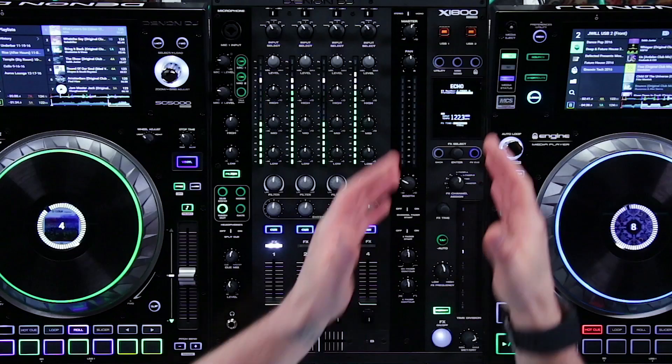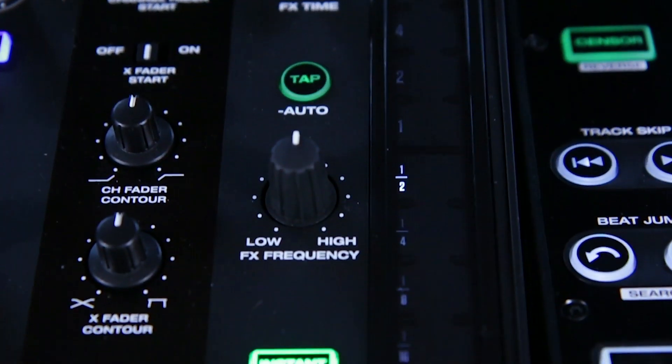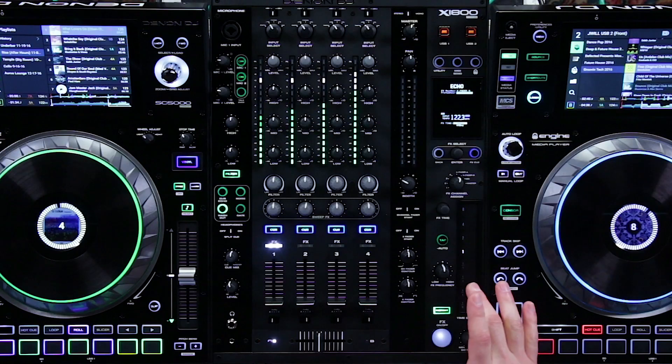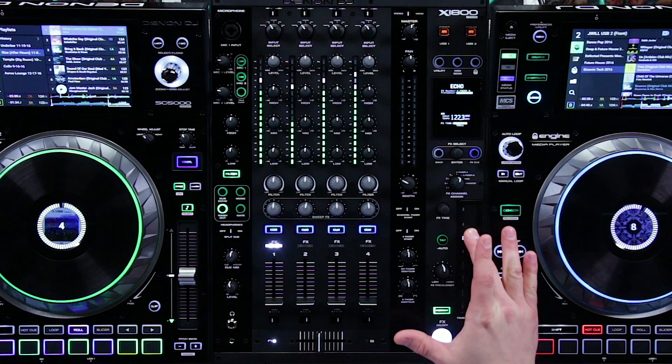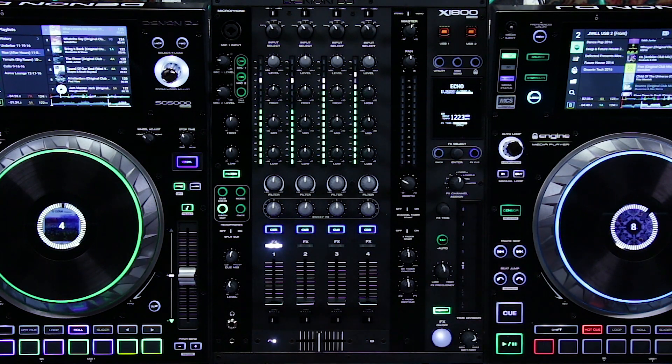On top of the sweep effects, we also have time-based beat effects. On the right side of the mixer you'll notice we have this strip as well as a touch strip and this instant button. The instant button is really cool because it allows you to just touch the strip and it activates the effect. As soon as you release your finger, the effect is disengaged.